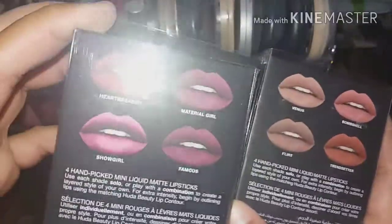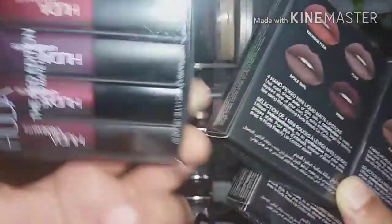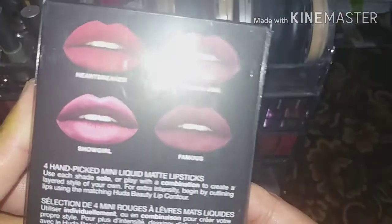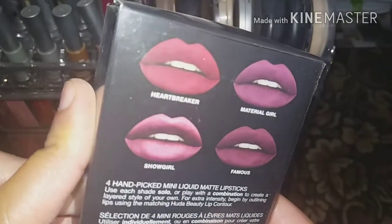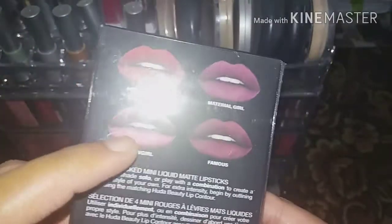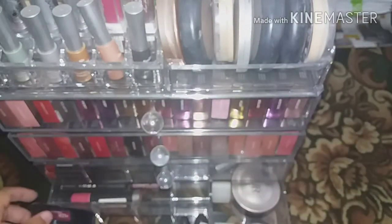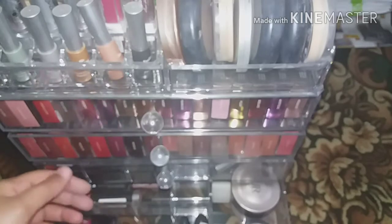The Red Edition has Heartbreaker, Material Girl, Showgirl, and Famous. Showgirl and Socialite are two newer shades that are metallic mattes and are really nice.